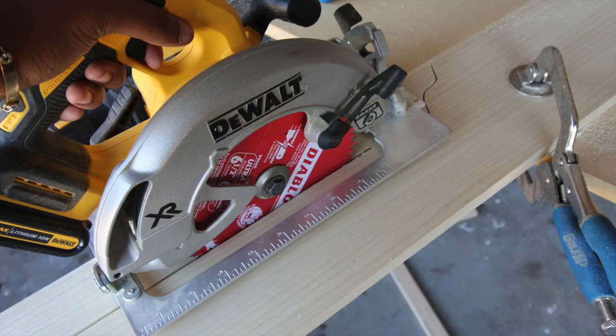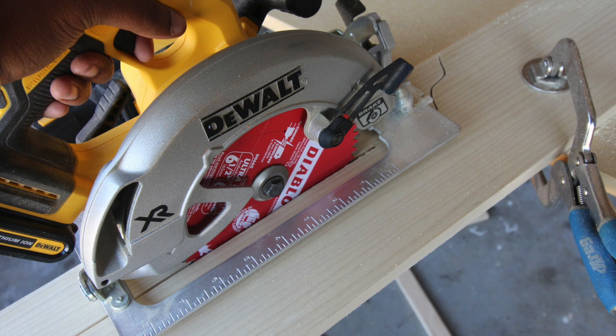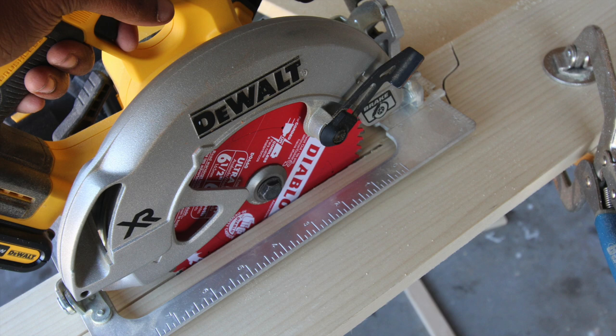Unfortunately, my camera wasn't recording for this part when I thought it was, but I did take a picture just so you can see how I used this circular saw to cut the straight line on the sides for the plate rack. I also want to note that I used the Diablo Ultra Finish Saw Blade, which is really good for fast, durable, and clean cuts.